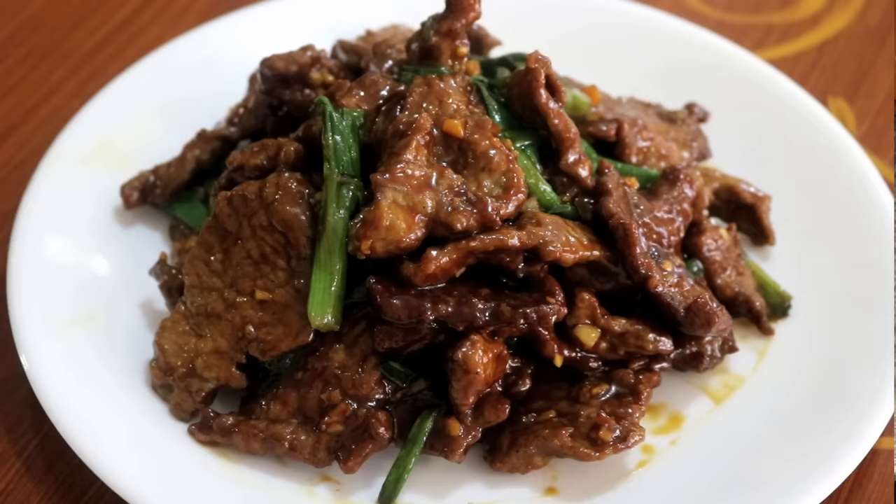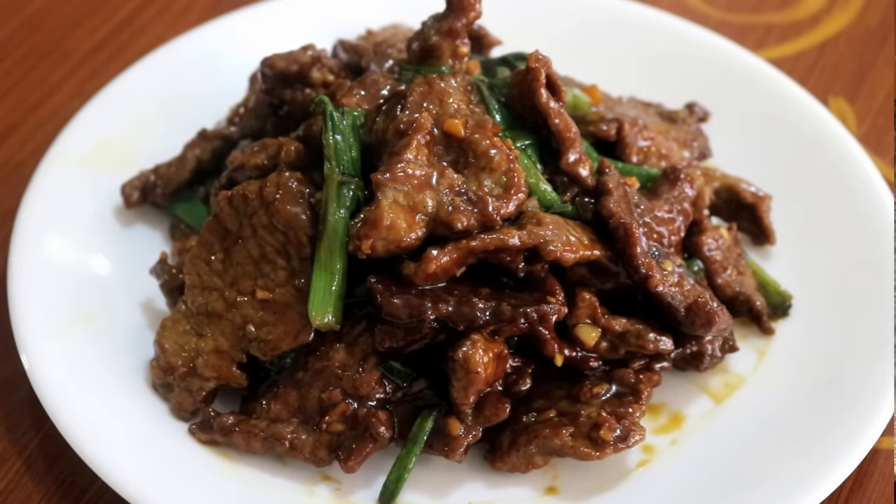Hi everyone, welcome to Souped Up Recipes. Today I want to make a Chinese food that most Chinese people don't even know about — Mongolian beef. According to my research, this dish was originally invented in the USA, so it's like a well-known American Chinese dish. But there's no doubt it tastes super delicious. I got a lot of requests for it. Since this is not a dish you will find in China, I would say there is no authentic way to make this. But in this video, I'm going to share my tips that will take this dish to another level. Let's get started.